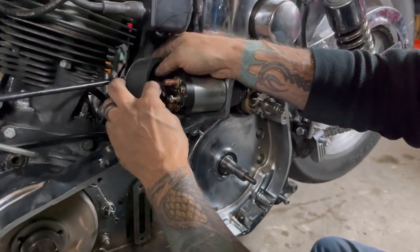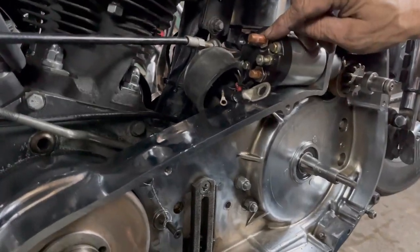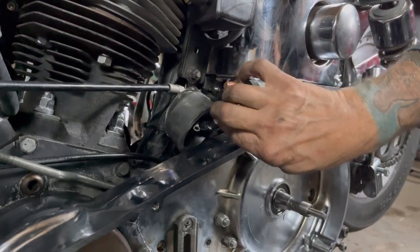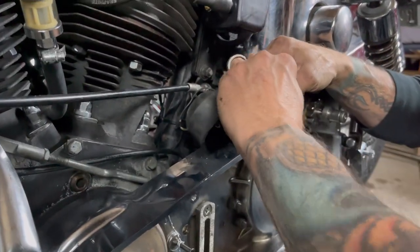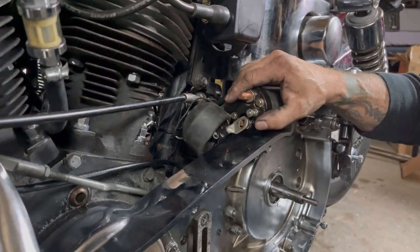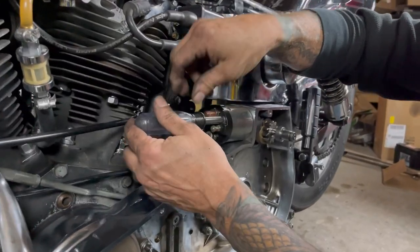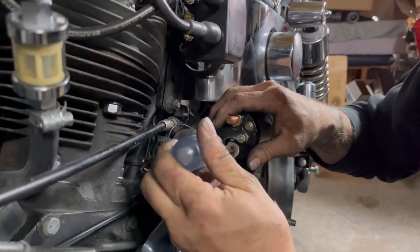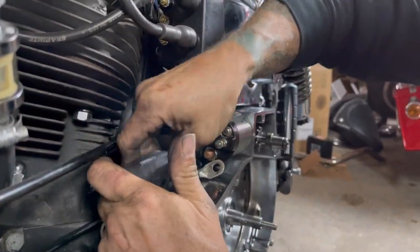We've got three wires here: one from the battery - this feeds the battery into here, this feeds to your handlebar switch, this feeds to the starter. So that's your three main connections. I don't like how loose that is. That should be a 5/16s. Looky there - take the slop out of that.